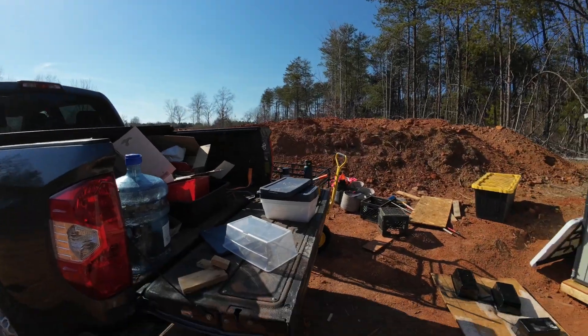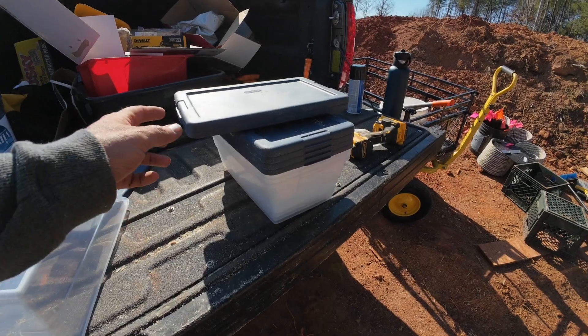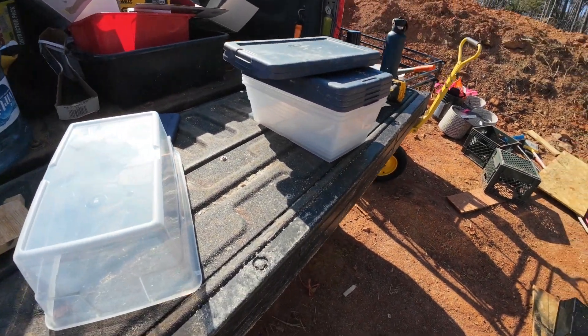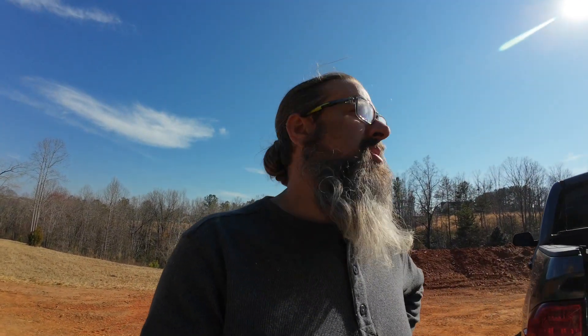I'm working on this worm composter thing. I got a really killer deal on these at Home Depot — they were on sale. You get a set of five and it was less than three bucks, like $2.50 something. I thought this can be something I can practice on and start learning, and I won't be overwhelmed having to build some big thing.